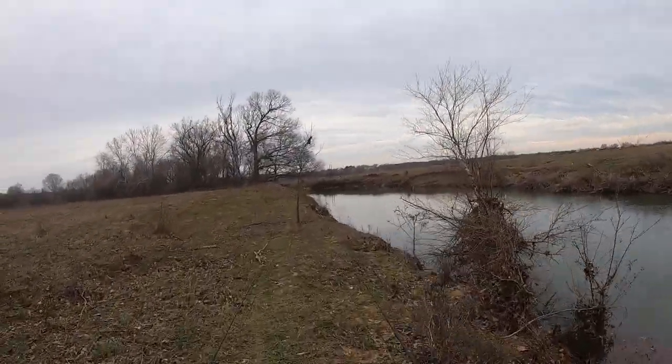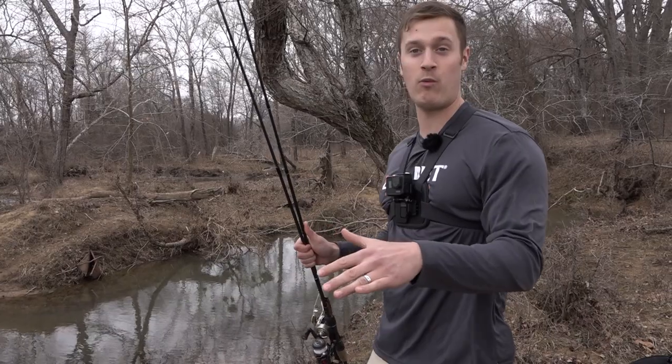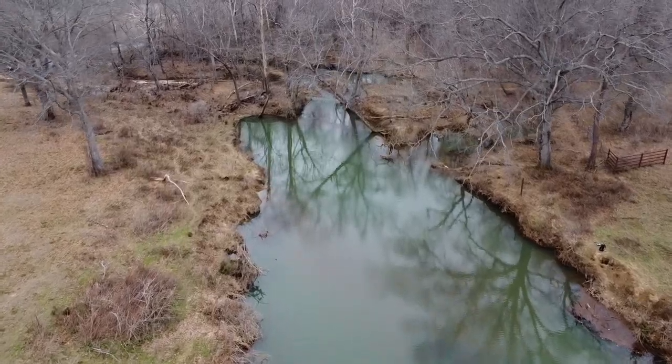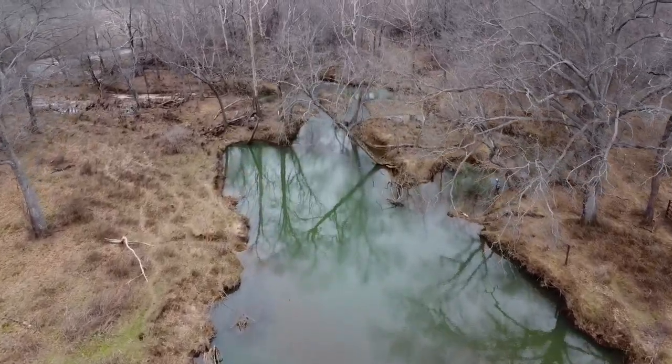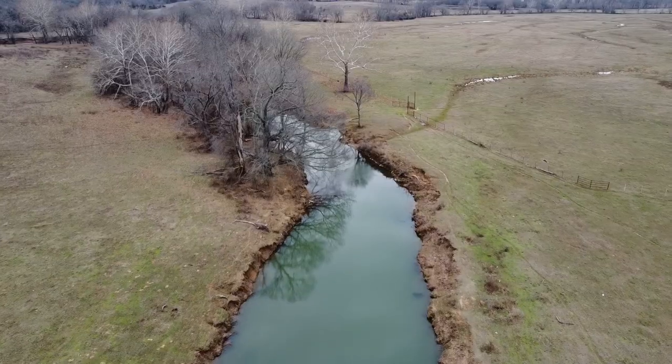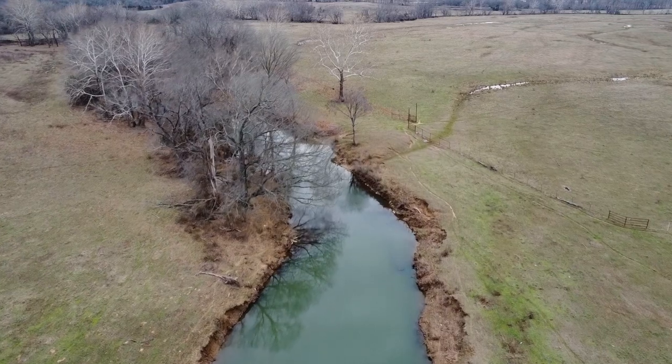We're gonna move down the creek a little bit and try both baits out, but I want to explain why this is a really great place. We found it on Google Earth — it's a transition to where the creek actually splits, so you've got a lot of deep water drop-offs where all these Kentuckys are hanging out. It's a great spot you can find on Google Earth before you even hit the creek, so you know where you're gonna catch the most bass.